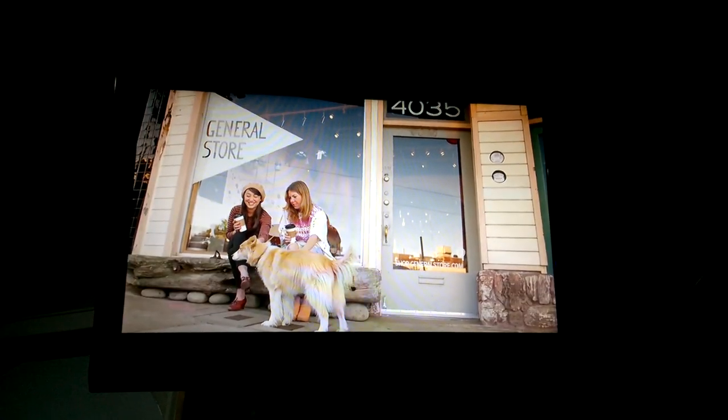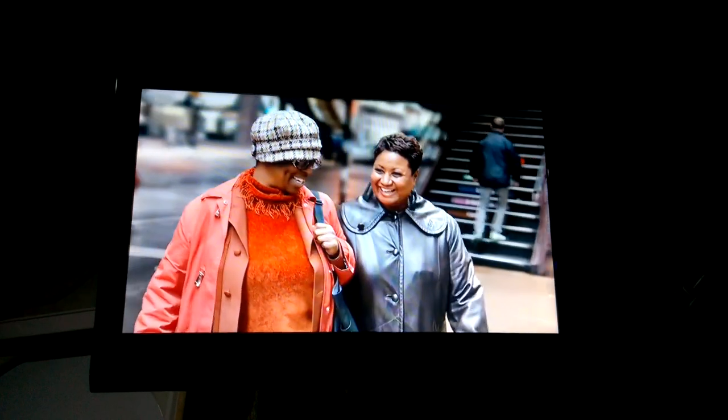Hey everybody, I just wanted to do a quick demo on how to get sound through your speakers on the Jensen unit. It's pretty easy.